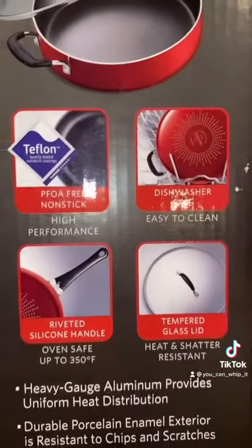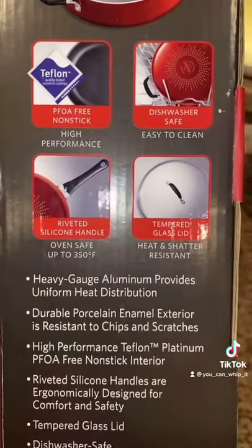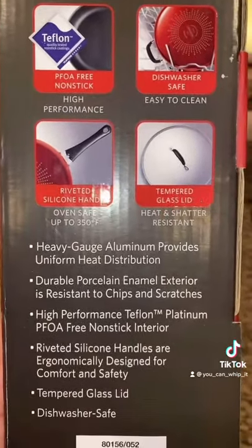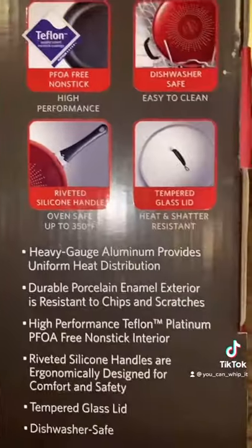Here are the specs. It's a non-stick Teflon pan. It's dishwasher safe. It has a tempered glass lid, a silicone handle. It can go into the oven up to 350 degrees.